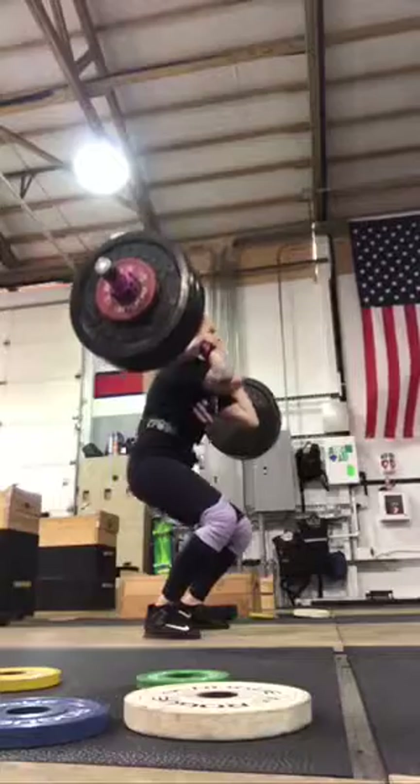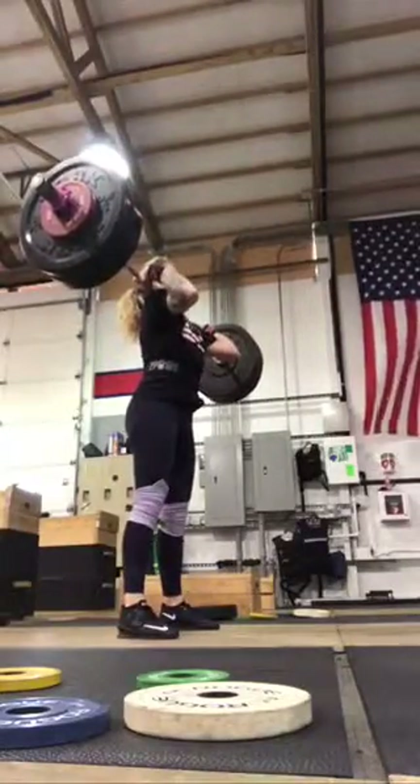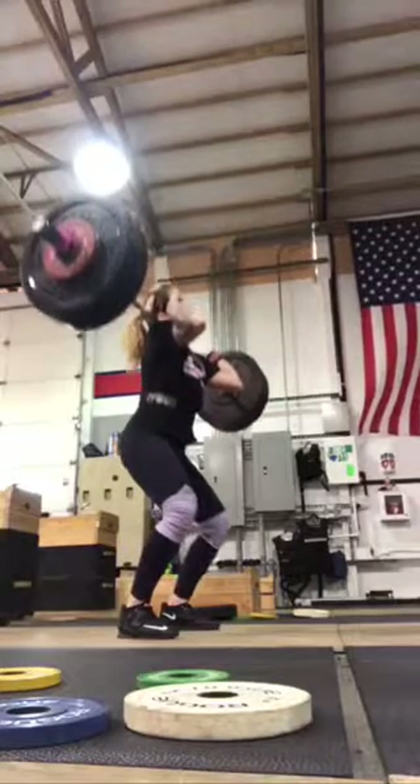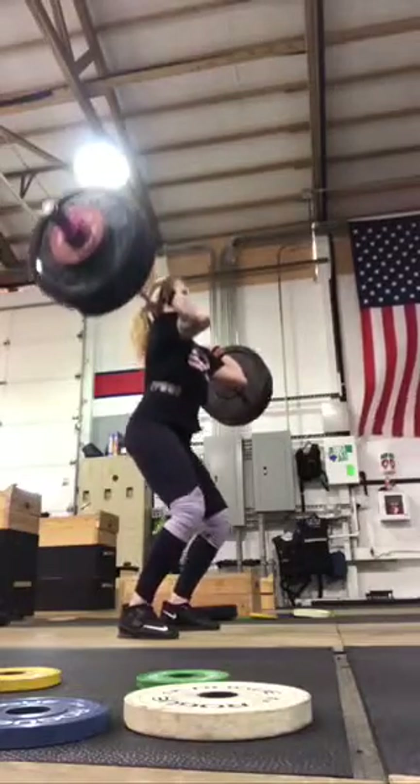Elbows up a little bit more out of the bottom. Butt back a little more on the dip — just a little more butt back on the dip, because everything is sort of going forward.